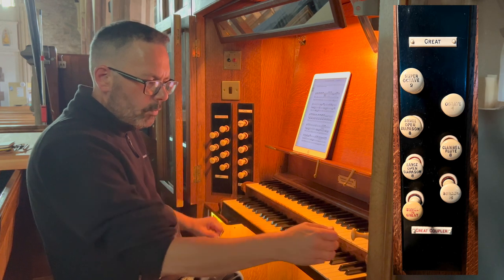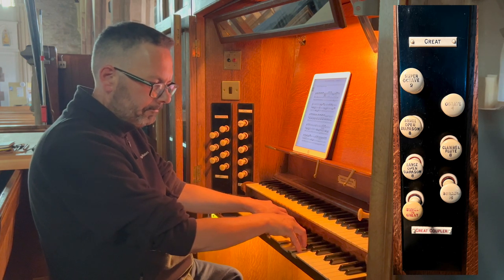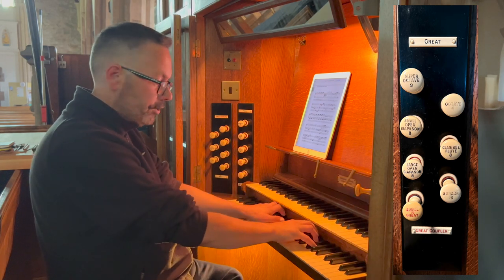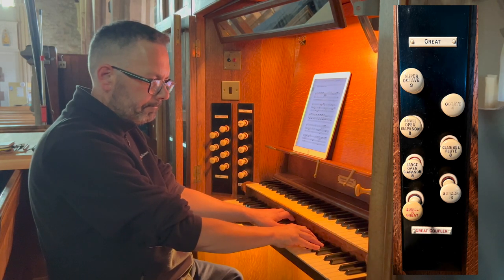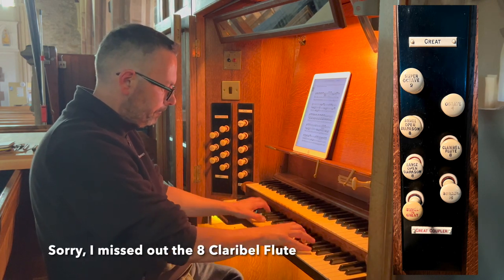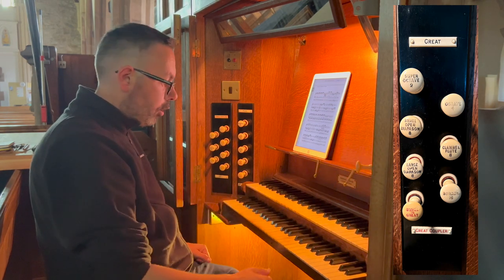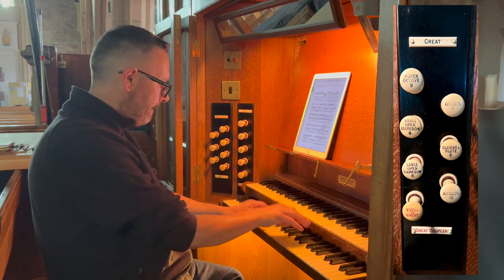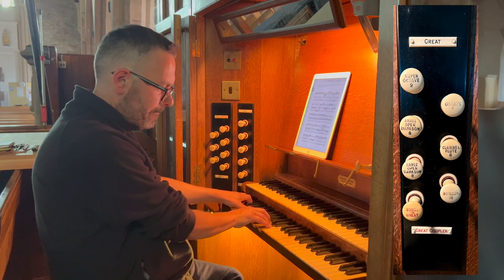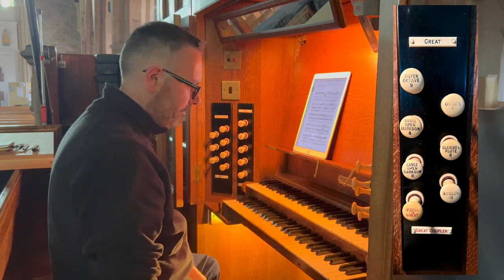We have a large open diapason, 8-foot. We have a small open diapason, 8-foot. We have a small open diapason 8-foot octave, and a 2-foot super octave. Put them all together — really sounds effective.